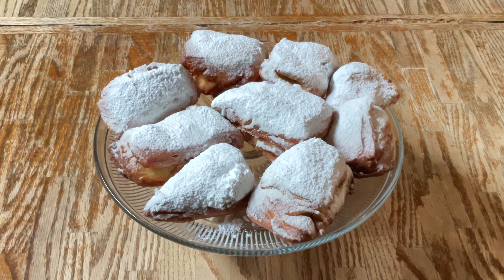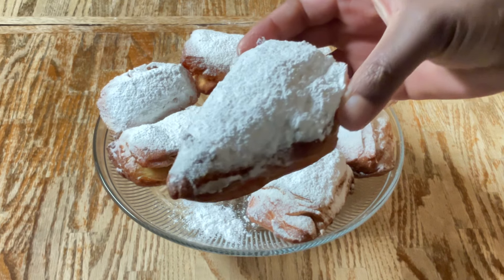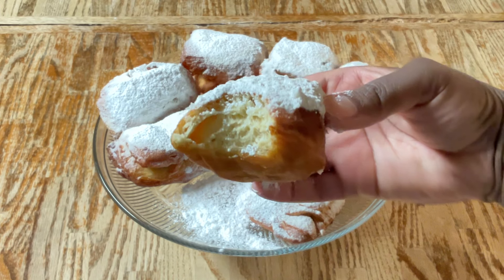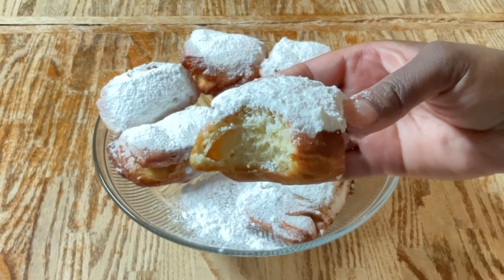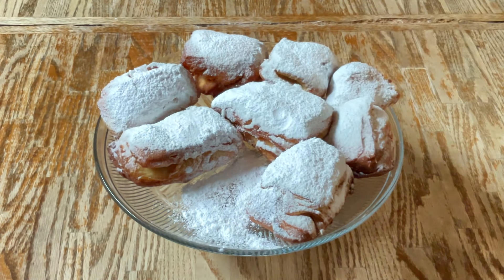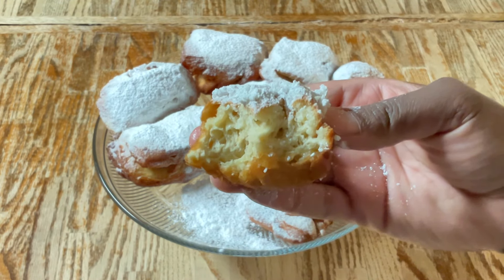Now it's time for the best part — the tasting. Here we go. Look at that — have a bite. Look at that texture. It's perfectly cooked: soft, tender, sweet. Reminds me of New Orleans. These beignets are spot on. Fantastic my friends, please give this recipe a try. This deserves another bite. Yum-o. Beignet-licious!